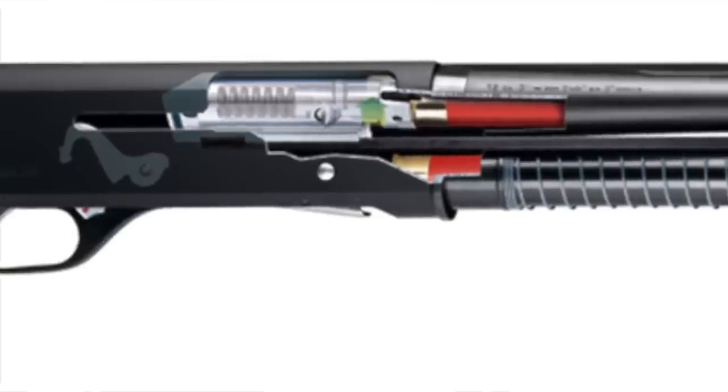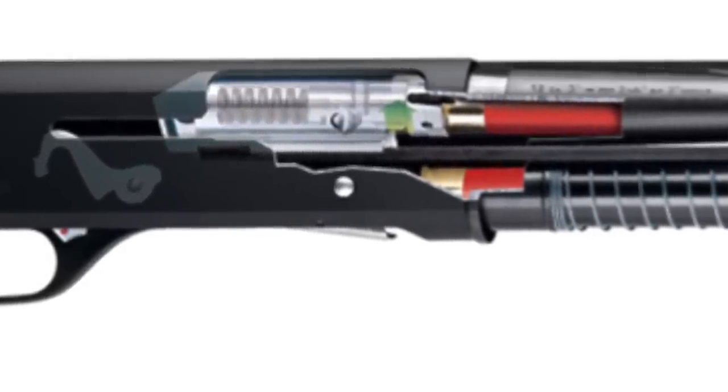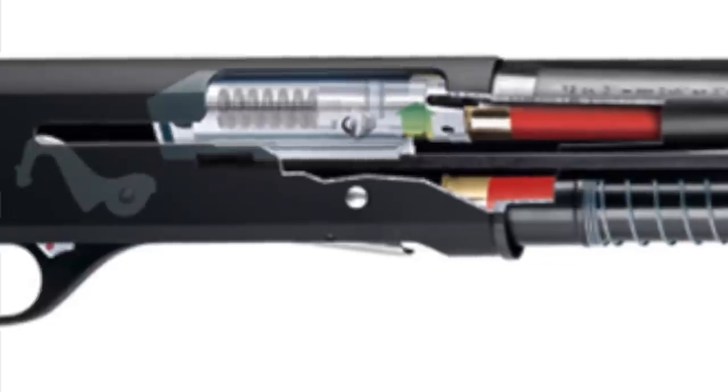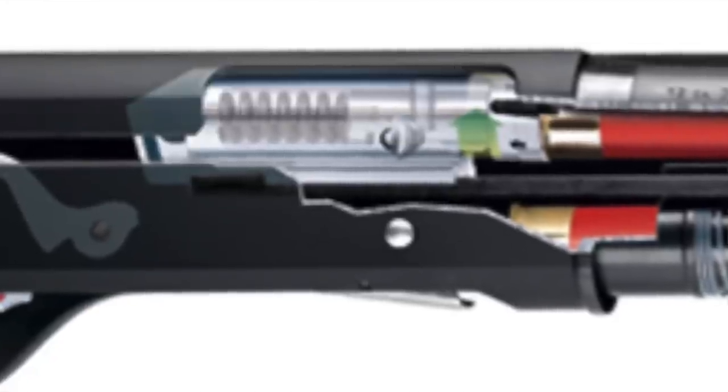The Stoeger uses what's called an inertia-driven or recoil system to cycle its shells. Basically, you've got pressure going out of the tube, and it uses that pressure as force in the other direction on a spring. The inertia — the recoil force — is what pushes that spring or coil back and forth, and that is what causes it to cycle the next shell in.